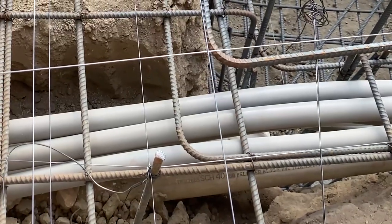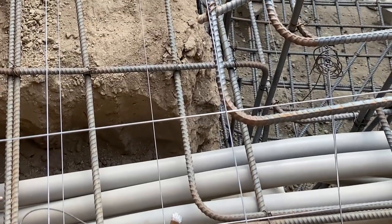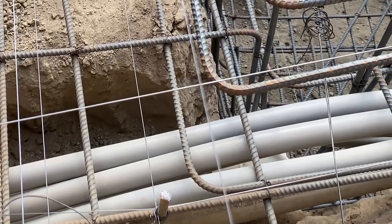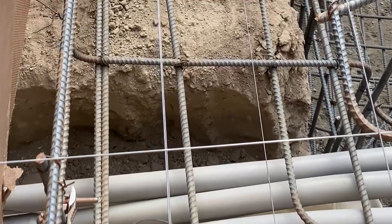Over here we have lots of wires. When you're doing a zero-edge pool, a lot of stuff is hard to tell because there are no forms. We have the width of the pool right here, and here's the width of the trough.